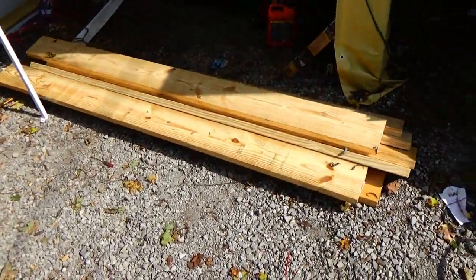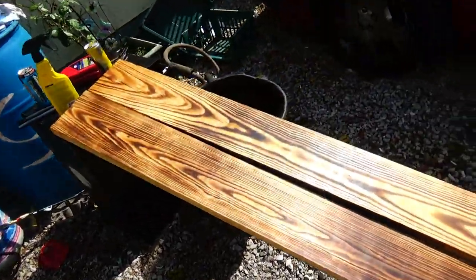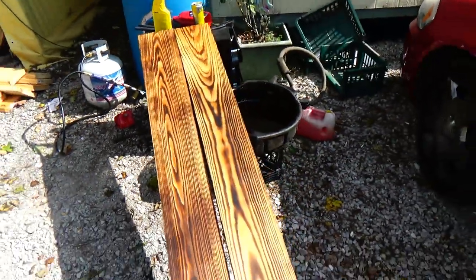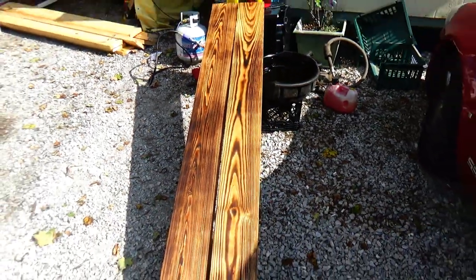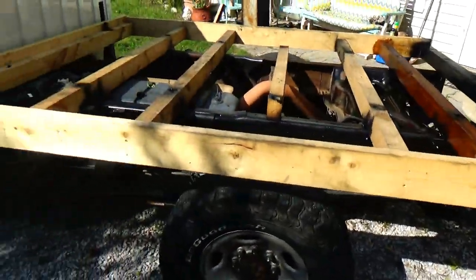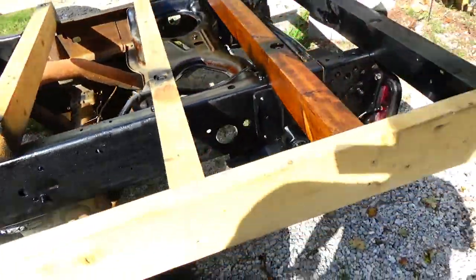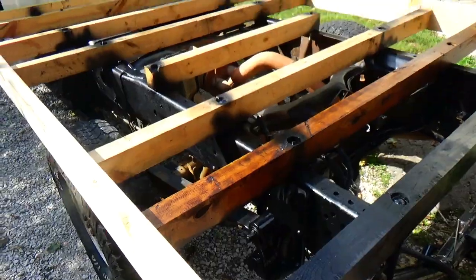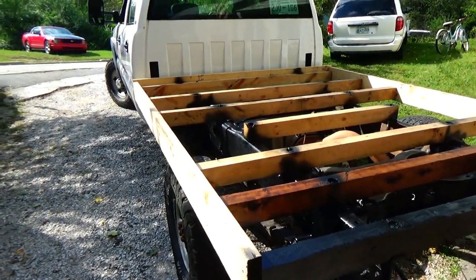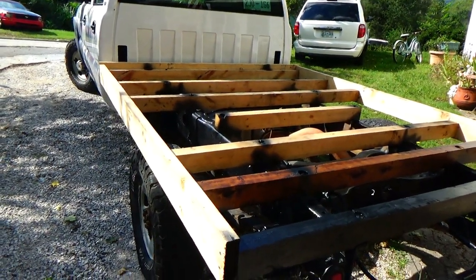I got the Harbor Freight blowtorch and we're doing some torching on them. That's what they look like finished. We're going to stain all these, give them a little bit of waterproofing — and we're actually going to stain them with used engine oil and diesel mixed together. It's actually the oil that I drained out of this truck this morning. We're going to do some of this, I'll do a little time lapse and bring it back.